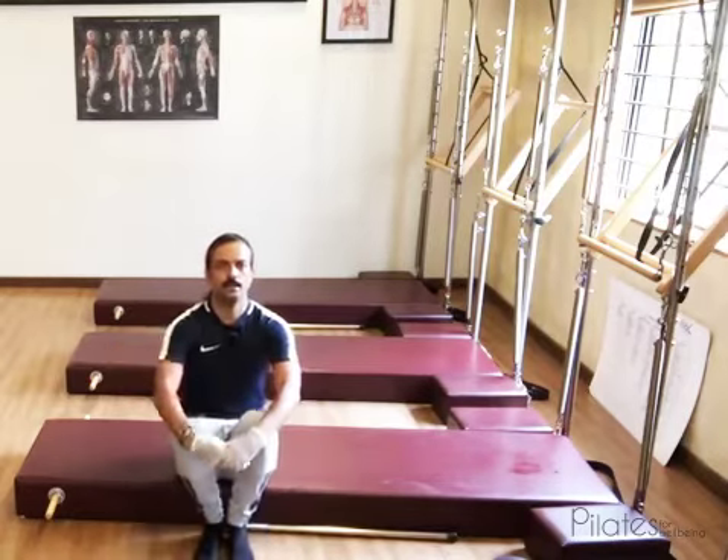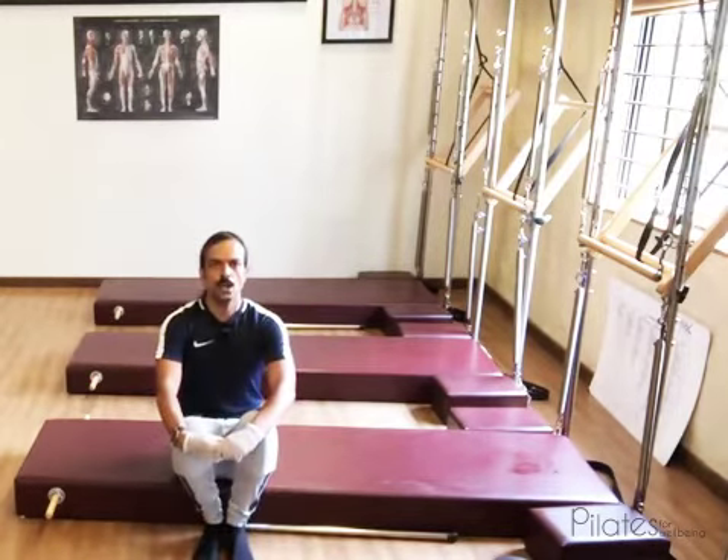Hi everybody, my name is Abdul and I am delighted to present this tutorial on behalf of Pilates for Wellbeing. In this tutorial I am going to take you through the neck pull exercise.